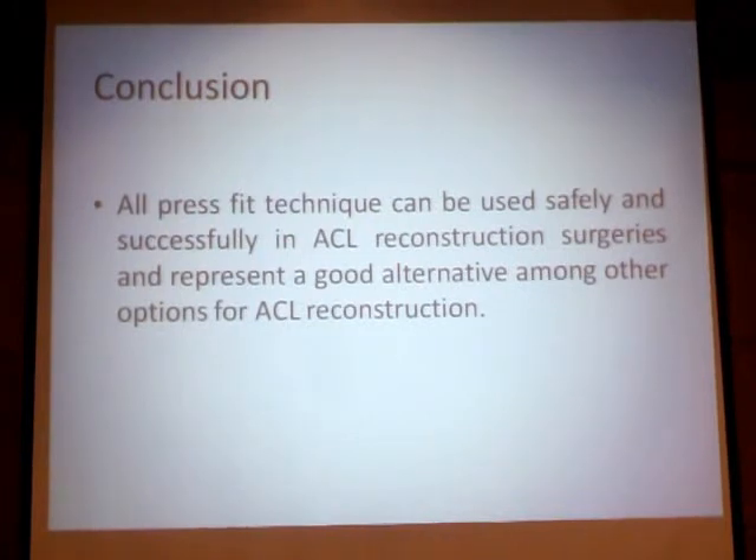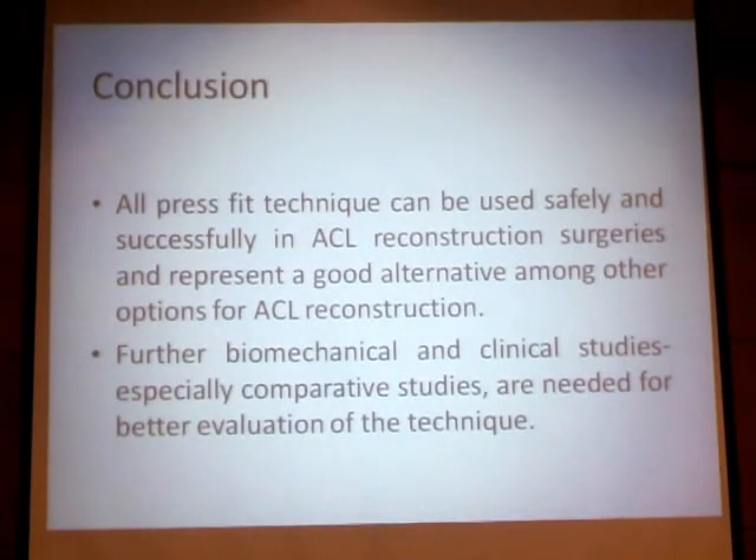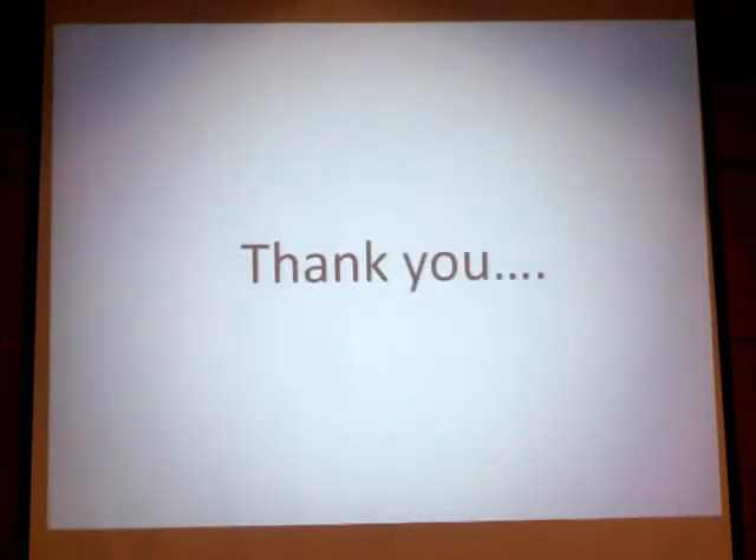In conclusion, the press-fit technique can be used safely and successfully in ACL surgeries, and it presents a good alternative among other options for ACL reconstruction. Further biomechanical and clinical studies, especially comparative studies, are needed to better evaluate this technique. I will end with this quote from Fu et al. in 2000, who said that the ideal method for graft fixation should be anatomical, biocompatible, safe, reproducible, allows undisturbed post-surgical MRI, and does not complicate possible revision surgery. All of these criteria have been met in our orthoscopic press-fit ACL reconstruction procedure, and that is why we recommend this technique. Thank you very much.